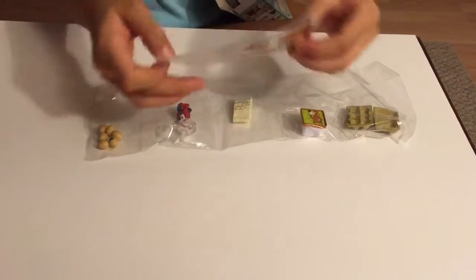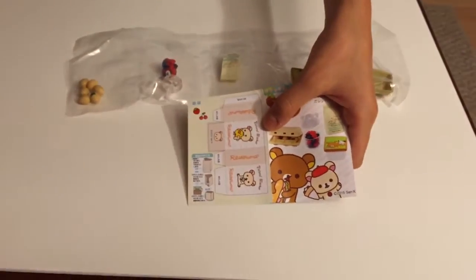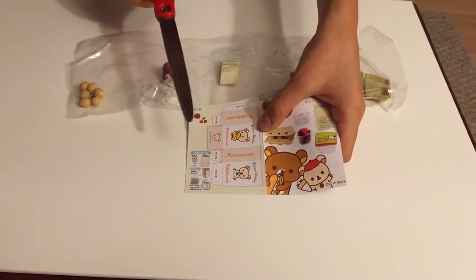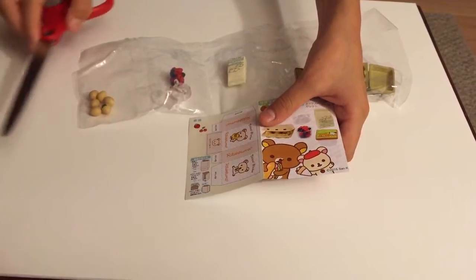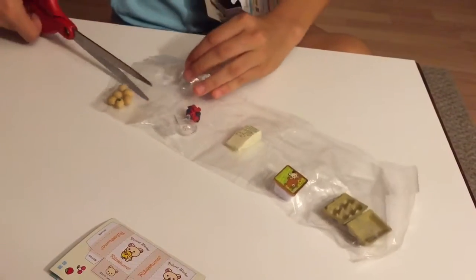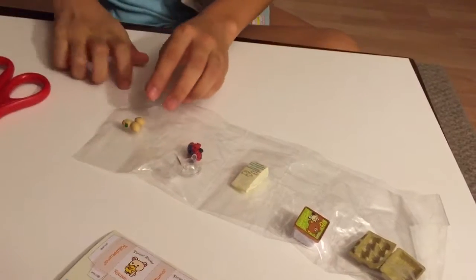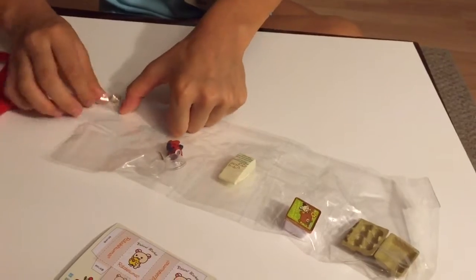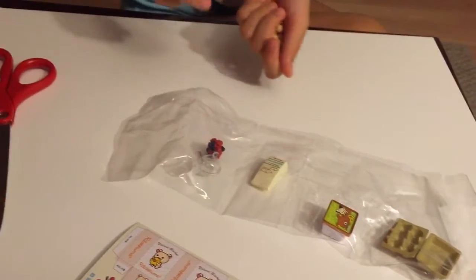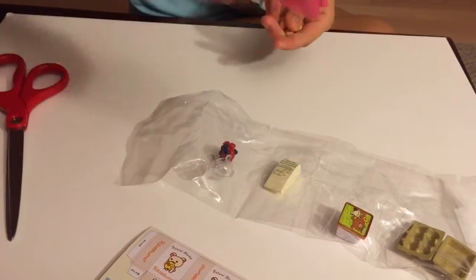Here is the little packet, this is a little bag. Let's start cutting — these are the eggs. Oh my gosh, they're flying everywhere! Oh my gosh, I have a little basket.